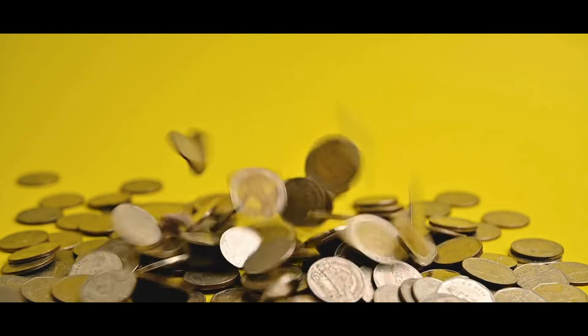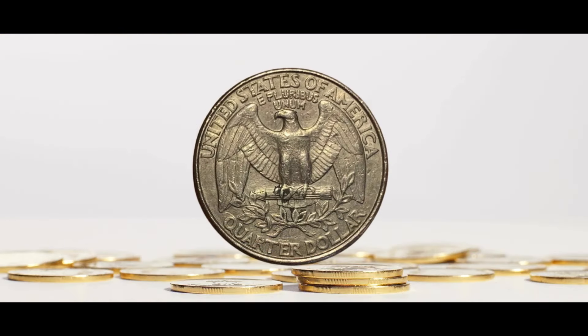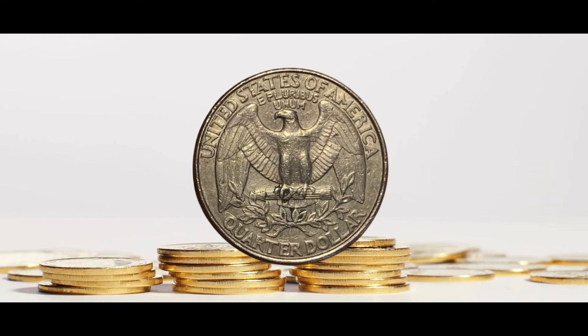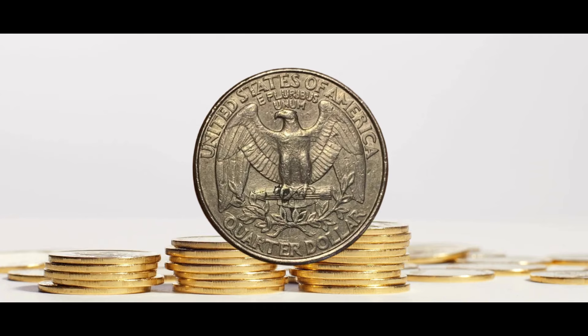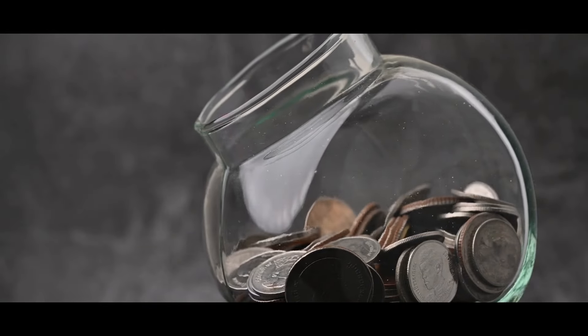1990-P Quarter Double Struck Flip Over In Collar: This is an interesting error. The coin struck, flipped, and fell precisely in the same spot between the dies, yet it did not come out of the press. Consequently, certain reverse elements were stamped onto the obverse and vice versa, although the collar was not broadstruck. This unusual error was evaluated at $1,400, even in the medium grade of AU-58.